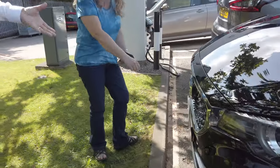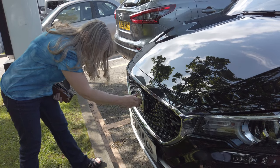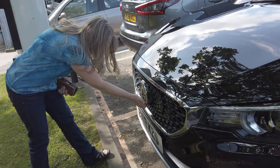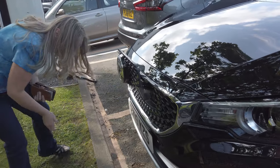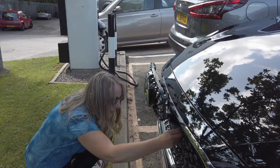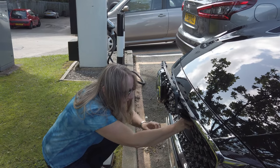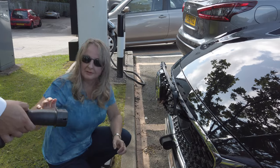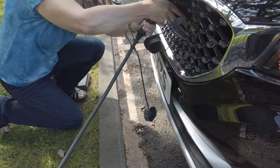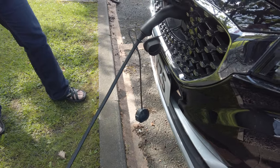Push it in — put your fingers in the center and put your fingers underneath it to lift it up. Then pull out the top plug. One second, I just need to lock it there. That's it, job done — it's charging.